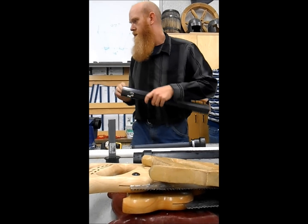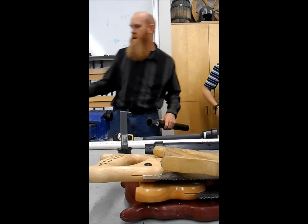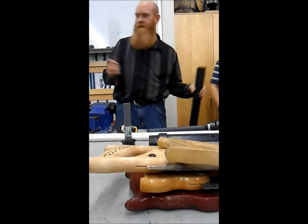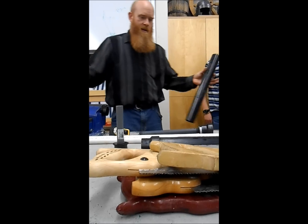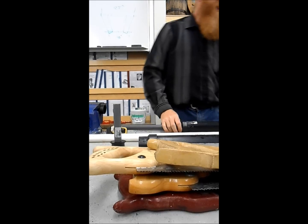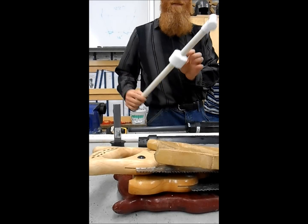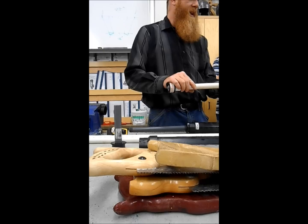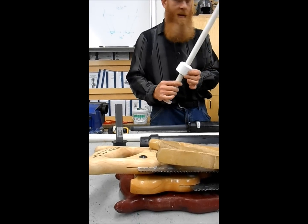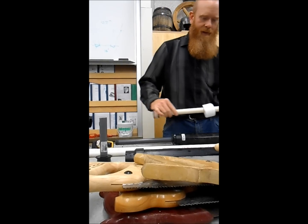Take a file and file off all the burrs left from the sawing. Get the inside as well — get all those burrs off there. You will also need a cap. We will eventually drill a hole in it, but you'll need one of those for now. It's in the same box you got the other stuff from. You'll need a cap to go on the other end.